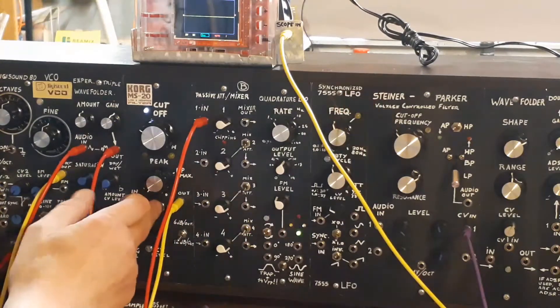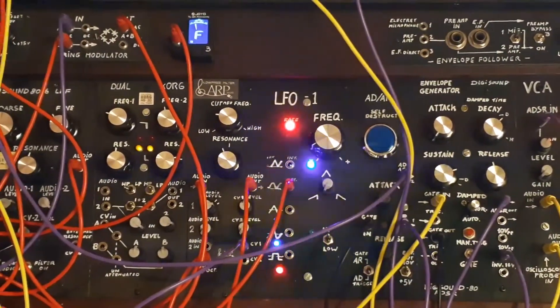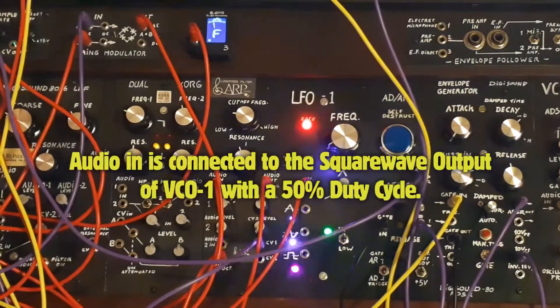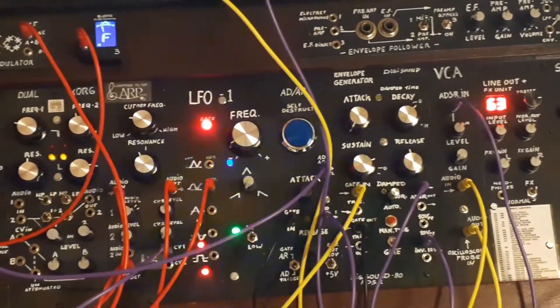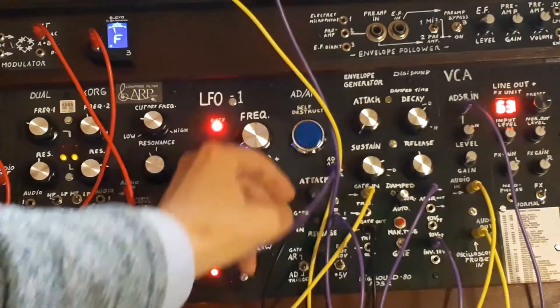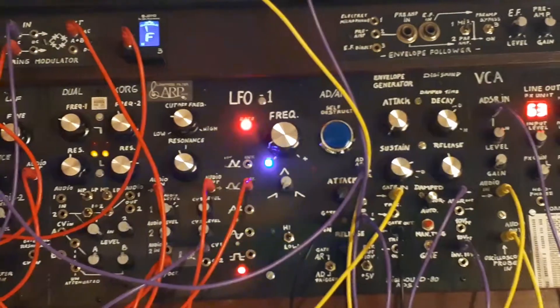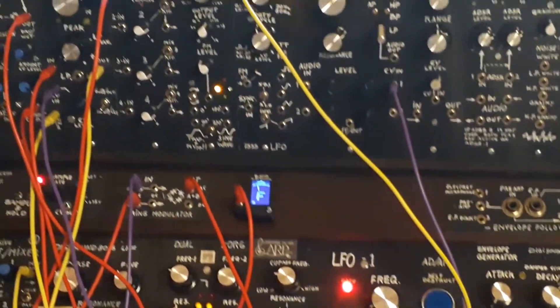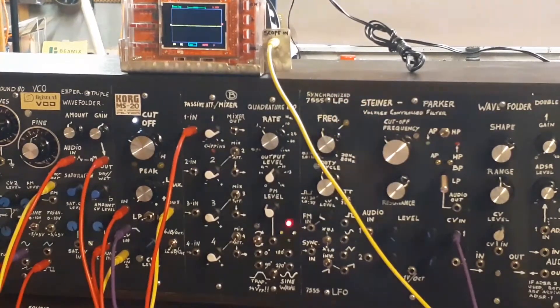It's in low pass mode at the moment. I'm feeding an envelope generator signal into the CV-1 input — it's coming from the little ADAR. Attack is fully closed and release is slightly open, so the resonance gets a kick as soon as I press the key and then smooths out.